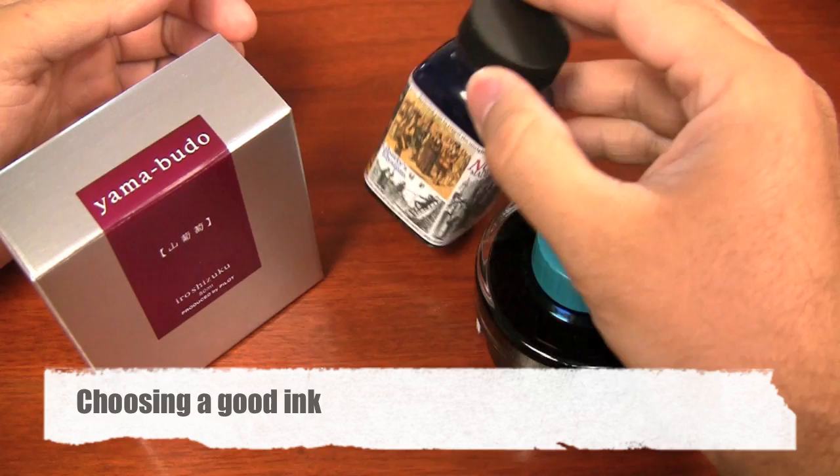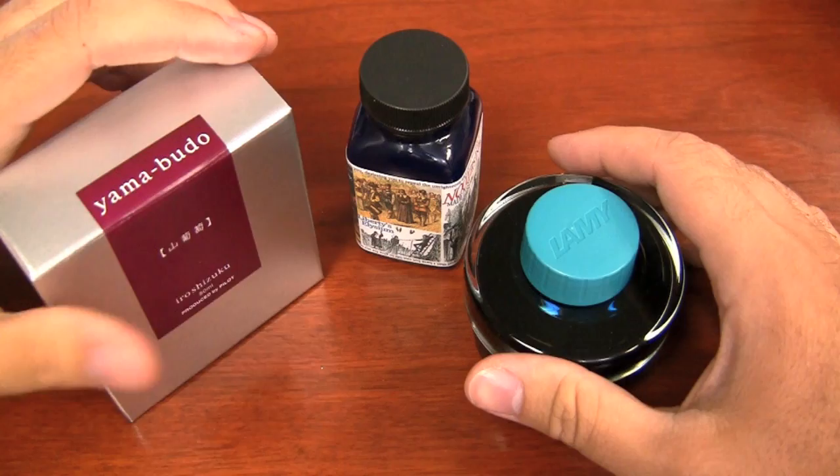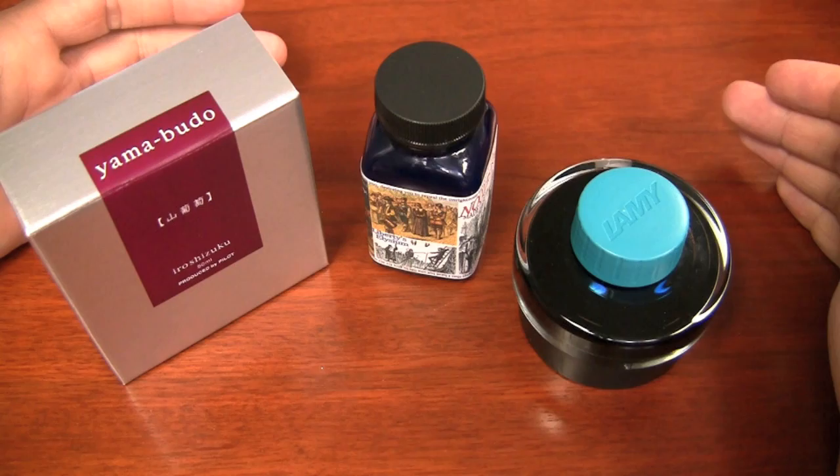Now most fountain pen inks are good for fountain pens. They're usually advertised as fountain pen inks. Pretty much if you go with any pen maker that makes their own inks — like Lamy, Pilot, Schaefer, Waterman, etc. — you're safe. There are also some boutique brands such as Noodler's, Diamine, J.R. Bond, some like that, that make fountain pen inks but not any pens.